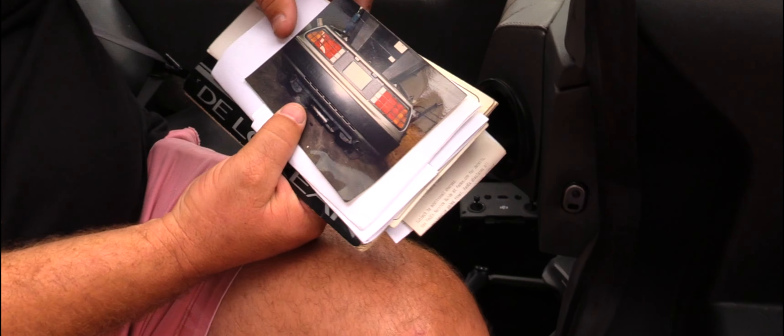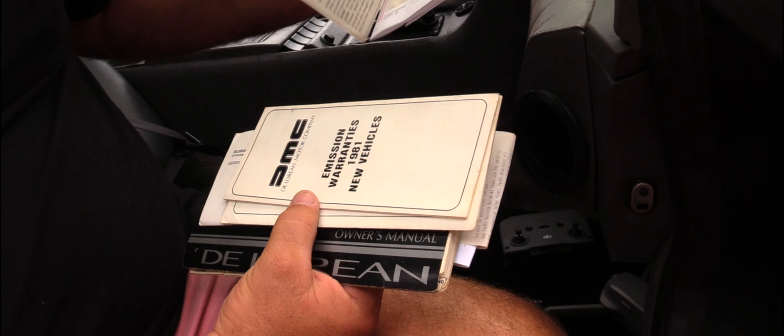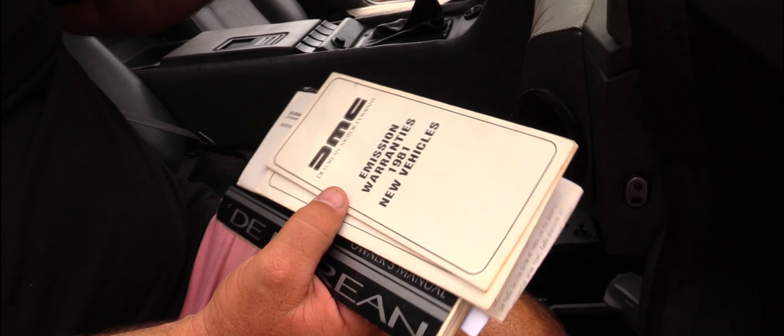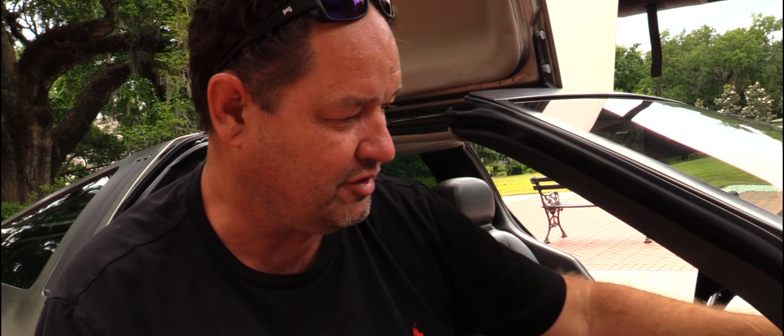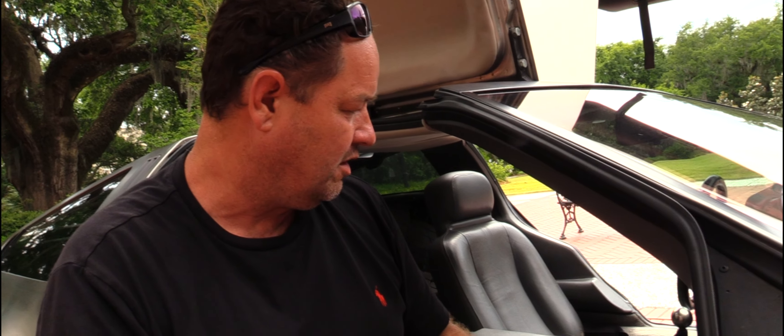There's a picture of the car from many years ago, which will come with the car. My tax bill, my registration, the DeLorean registration, emissions warranties for the '81 vehicle, DeLorean Owners Association, the owner's manual — going through the glove box. I do have two extra keys that were never used. They come with the car — I just found those last week. I was kind of milling around the car, trying to decide: do I want to sell it? What do I need to speak about when I go over this vehicle?